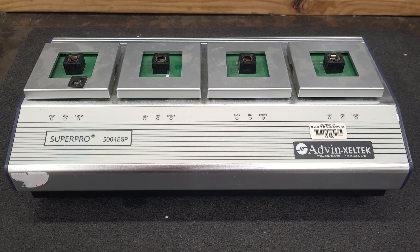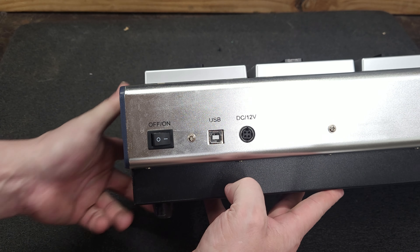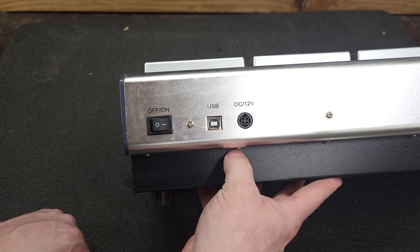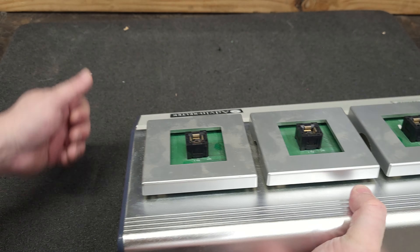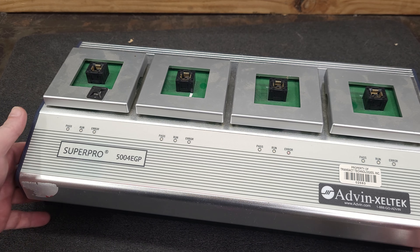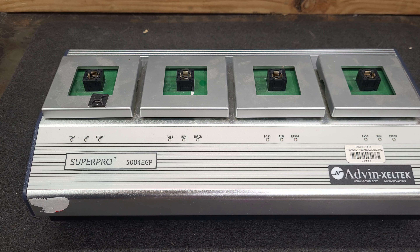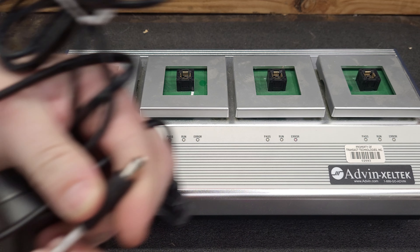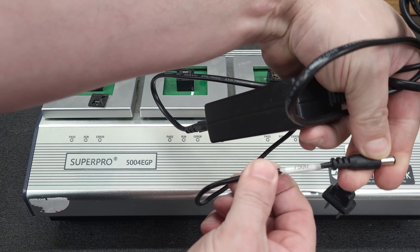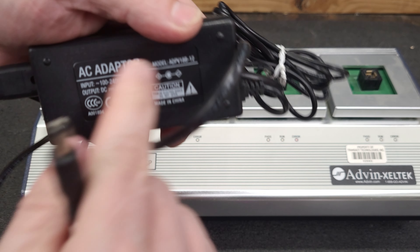I will power it up prior to doing the teardown to make sure she's fully functional. I might have to tear it down anyway because I need to figure out the power connector pinout — I was just using a 4-pin connector and I should be able to beep it out. On the regular programmers they are center negative, so you've got to be mindful if you have multiple power cables.